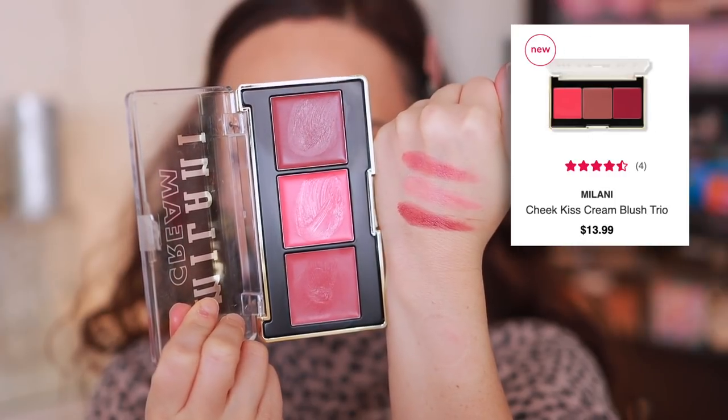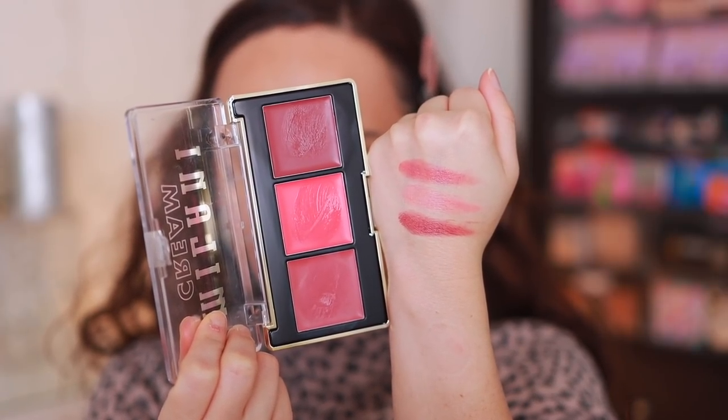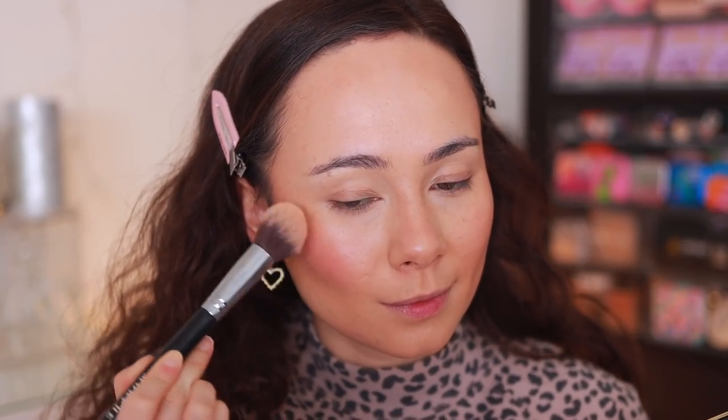I've also been playing with the Milani Cheek Kiss Cream Blush Palette in Sunkissed Glow. I prefer the powder version, but this cream is nice. If I'm being picky, it can be a bit greasy, though not terribly so. Two of the three shades are beautiful — I've been playing around with those. They're not the most long-lasting cream, but for an affordable price, I've been enjoying this. I have one of the shades on my cheek right now and even though it's faded a bit, it still looks really cute. A solid, good product.